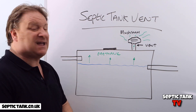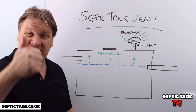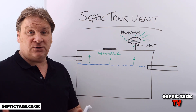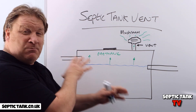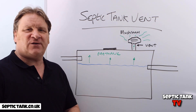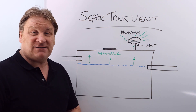If you've got a septic tank with a vent that smells, get yourself a mushroom vent filter. Hope you enjoyed the video — if you did, please click the like button and subscribe. Go to my YouTube channel Septic Tank TV, or type 'Septic Tank TV' into Google to find many more free videos to help with any septic tank problems or for free advice on different subjects. Thank you very much for watching, take care!